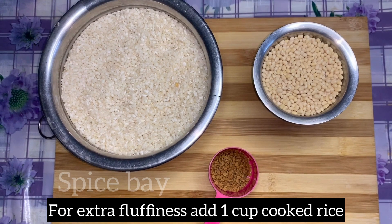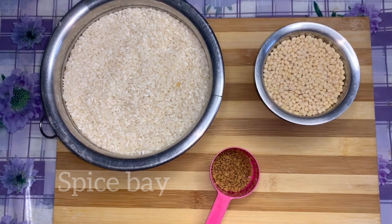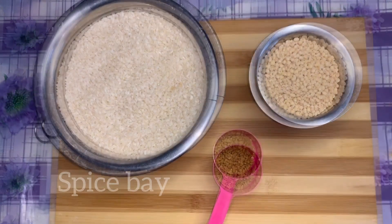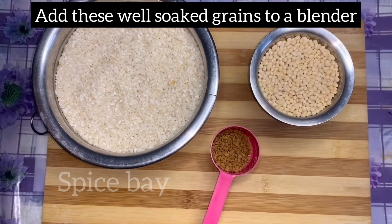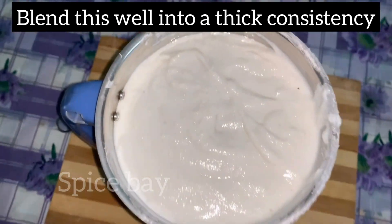Wash it nicely and soak for at least four hours. While grinding, add one cup of cooked rice for extra softness. Blend it well in the mixie jar.